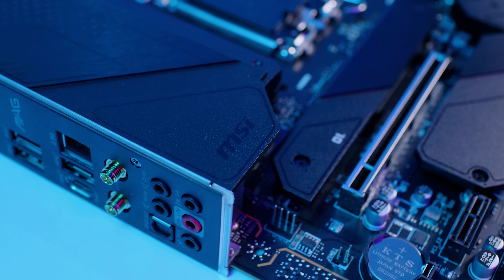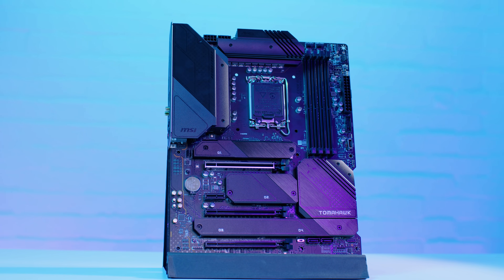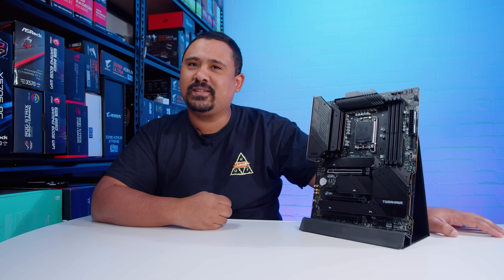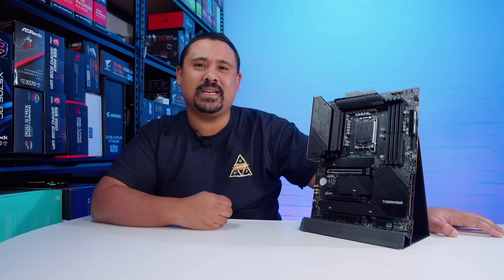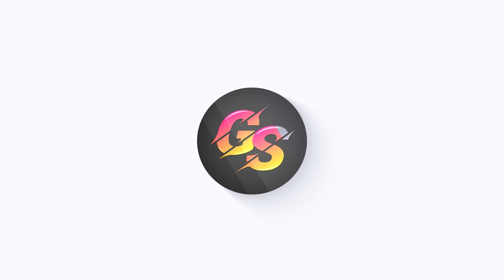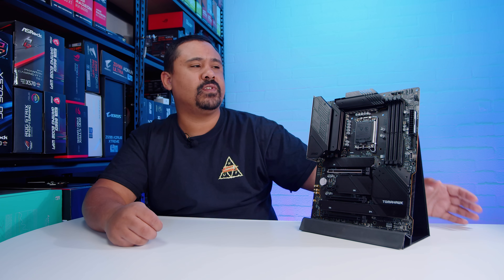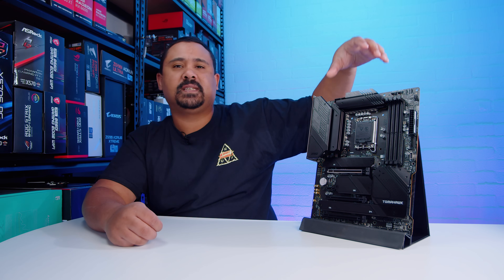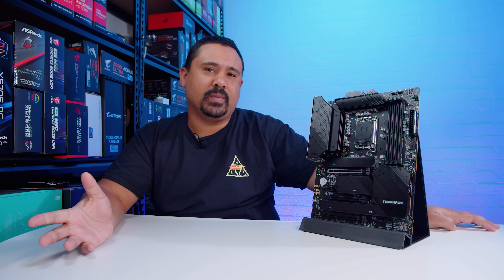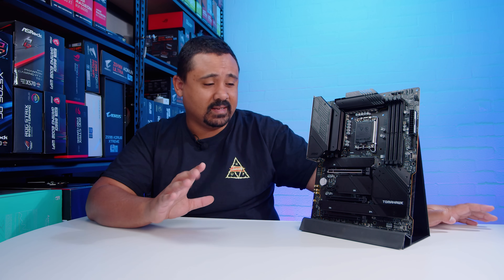Today we're checking out one of those transitional motherboards — the MSI MAG Z690 Tomahawk Wi-Fi DDR4. That's really a mouthful. MSI probably needs to get rid of the MAG and MPG naming to make things easier. These videos are not reviews but overviews, so we can take a look at what's on the board. Because the new CPUs are still under embargo, we can't do full testing anyway.